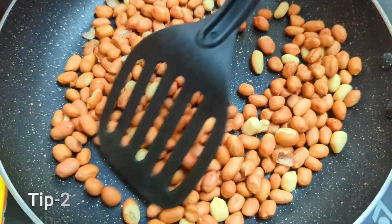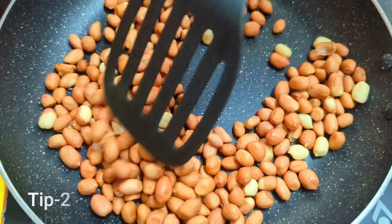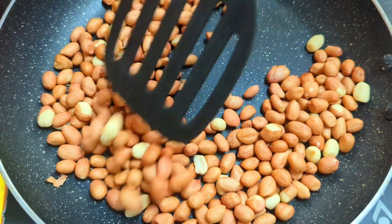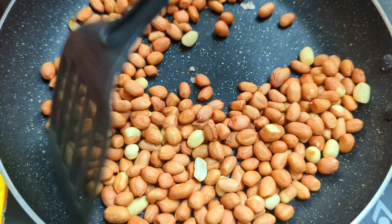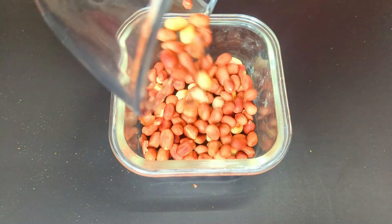Tip number two: most of the time the roasting process is really taken for granted — either the peanuts are over-roasted and turn blackish brown, or they remain raw. So make sure you are attentive and roast the peanuts until nice and crunchy. I have roasted my peanuts nicely.